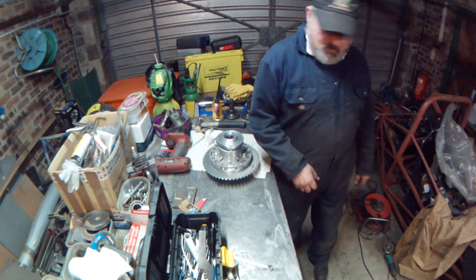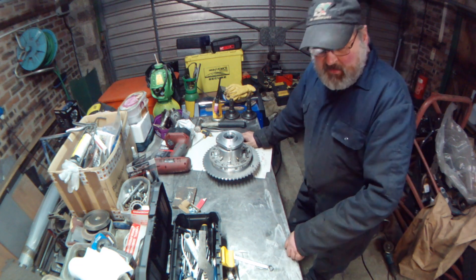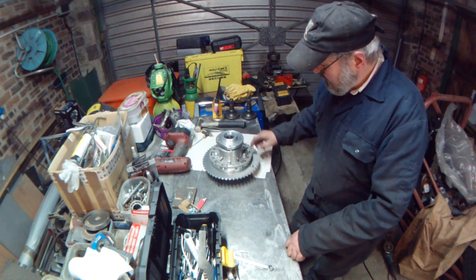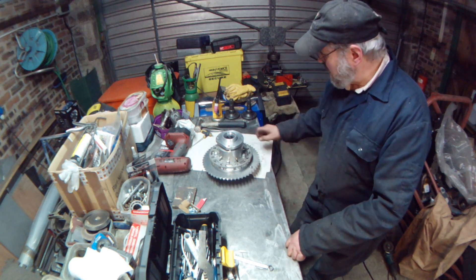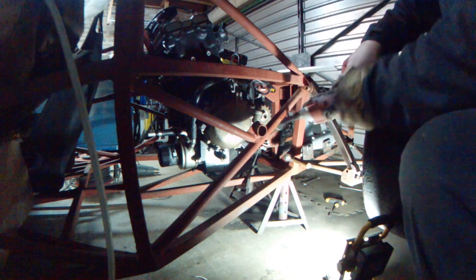I need to change the sprocket on the engine as well - I need to put a 15-tooth sprocket on that. That sprocket arrived today. I'll try and get this sprocket off. The nut is a 27mm. Let's see if it'll come off with this electric rattle gun.